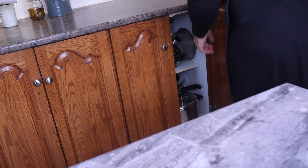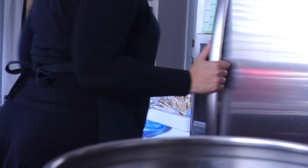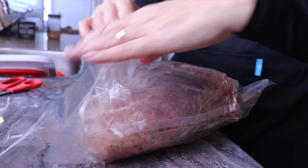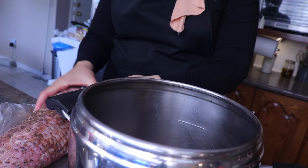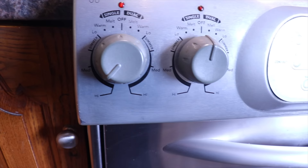I will continue with meat number three and take out my pressure cooker — if you don't like the pressure cooker you can use an Instant Pot or bake it, and I will leave cooking instructions in the description box below. For meat number three I will do a roast. I'm using a marinated roast and will cook it without removing the spices to create a deeper flavor and to use the cooking water as a base for a soup. I place the roast in the pressure cooker, cover it with water, close the lid, place it on high heat, then turn the heat to medium-low and let it cook for 45 minutes.